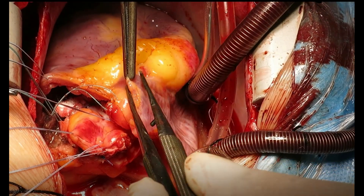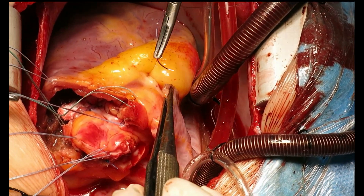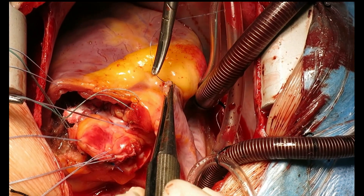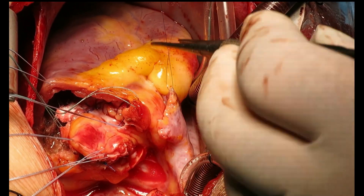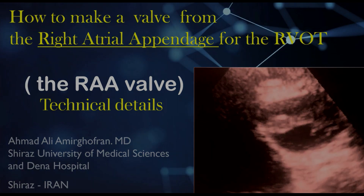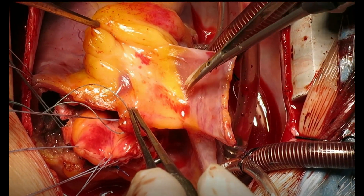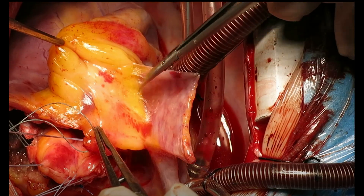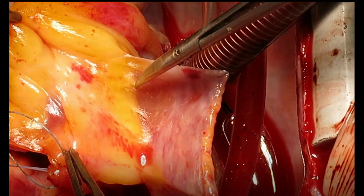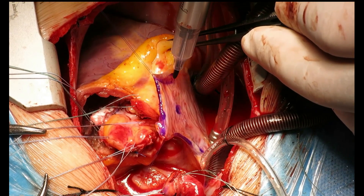Now we turn our attention to harvesting the RAA valve. The detailed technique of preparing the RAA valve from the right atrial appendage is available in another CTS Net video, which you can see here. Briefly, the RAA corners are controlled and retracted by sutures, and the important maneuver of releasing the loose attachments of the appendage to the right ventricle is performed.